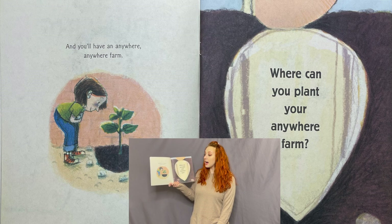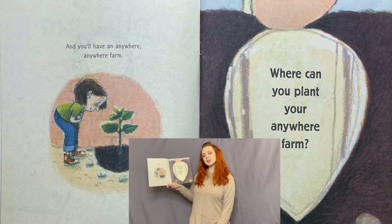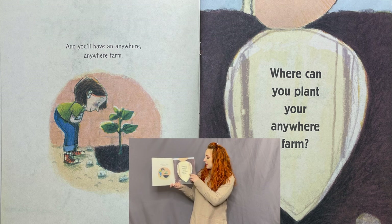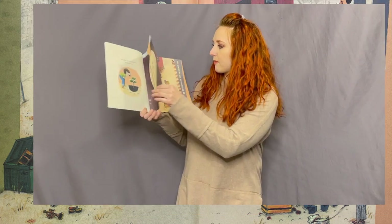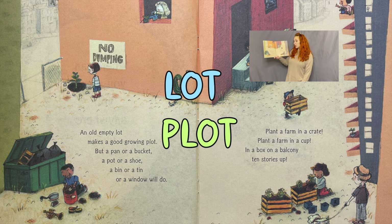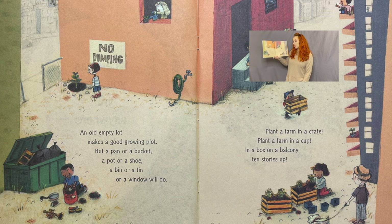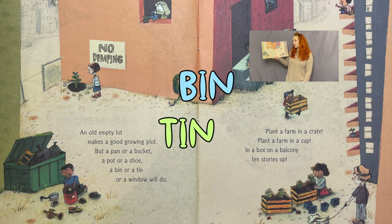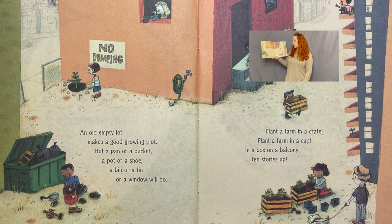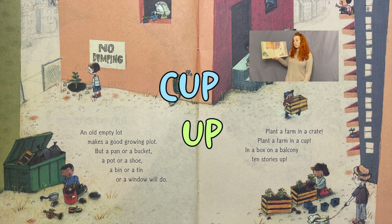And you'll have an anywhere, anywhere farm! Where can you plant your anywhere farm? Look — they used a question right in the middle. An old empty lot makes a good growing plot, but a pan or a bucket, a pot or a shoe, a bin or a tin or a window will do. Plant a farm in a crate, plant a farm in a cup, in a box on a balcony ten stories up.